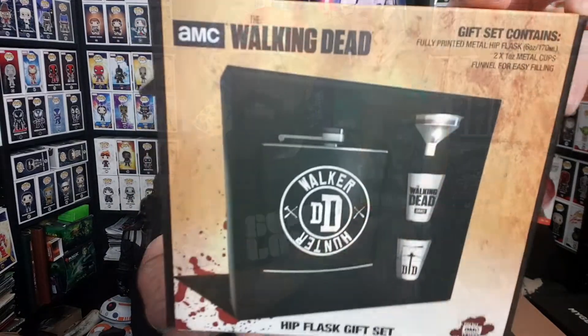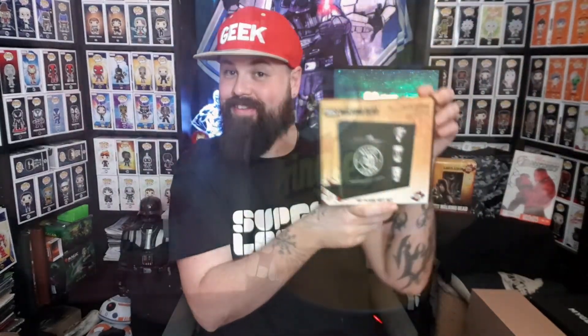That is the end of the box, so let's have a quick recap. The Walking Dead awesome t-shirt, Thunderbolts comic, Eagle Moss AMC Walking Dead Daryl Dixon figure, the Walking Dead hip flask set, cheesy Pringles and strawberry Pocky. That is all the items in this month's box. Let's talk about prices.